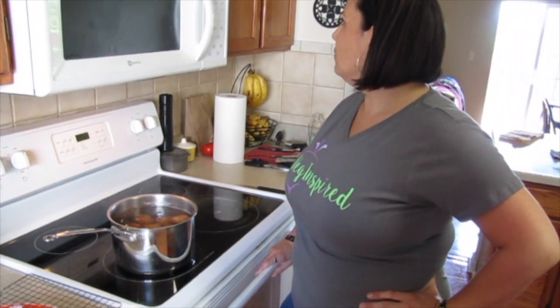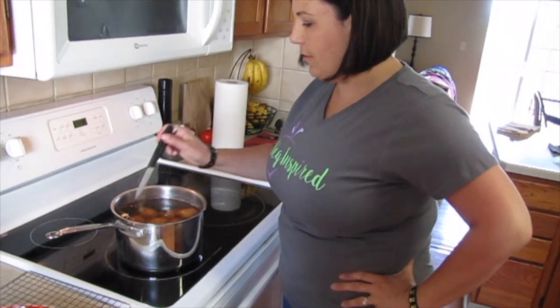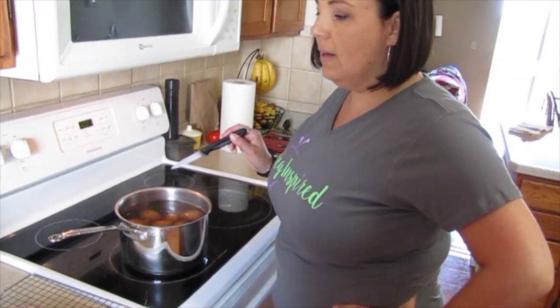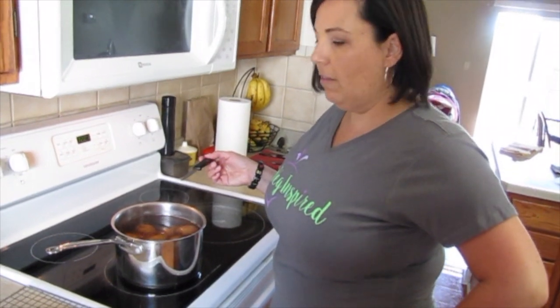The potatoes have been in for about half an hour. We're going to check to see if they're knife-tender — I'll slide the knife in, slide the knife out, and they fall right off, so they're done. We'll shut them off and transfer them to a cooling rack over a plate to cool a little bit faster so that air can get underneath them, until they're cool enough to touch to make our deviled potatoes.